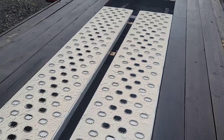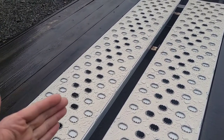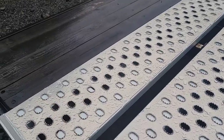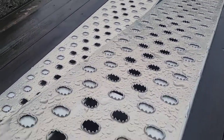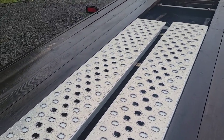The rain test: the last set of ramps we ordered — the cheapos — they filled with water. That's the water dripping out of there. These eBay ones? No water inside. That gives you a little more confidence in the welds when they don't fill up with water in the rain.